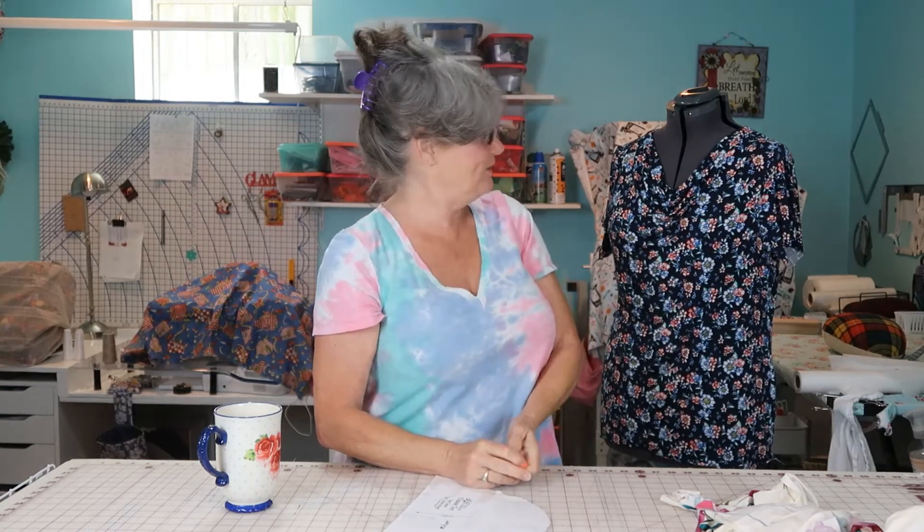Another thing I'm going to be working on is sleeves. This is also the Love Notions Classic Tee. I want to start working on creating my own sleeves — I'm going to make another one, spread it out and make a fluttery sleeve. I'd like to make a keyhole sleeve. These are just kind of things I want to start practicing and doing, so I'll have my own patterns in my closet to mix a sleeve with a neckline.